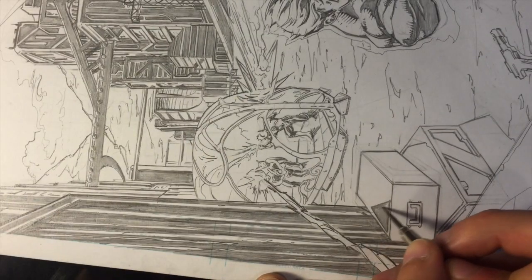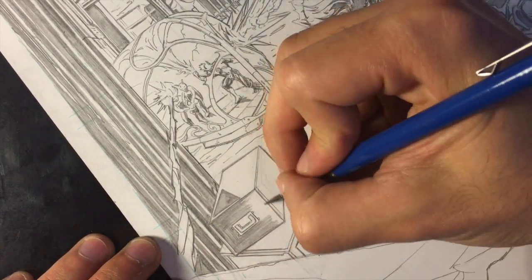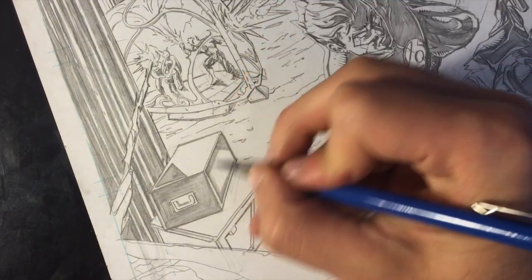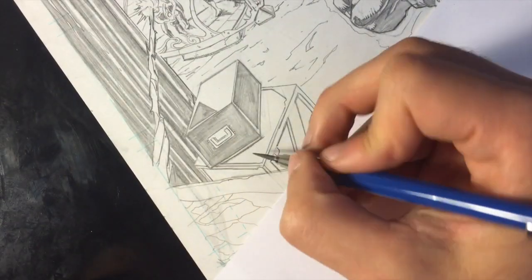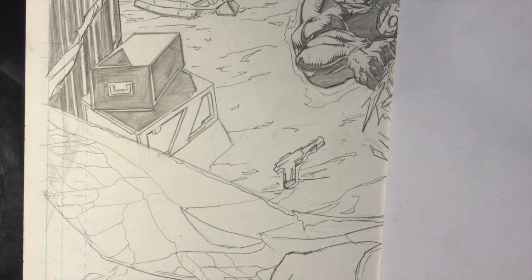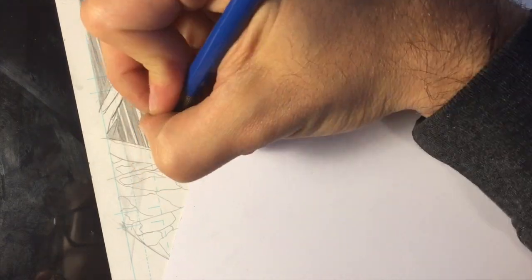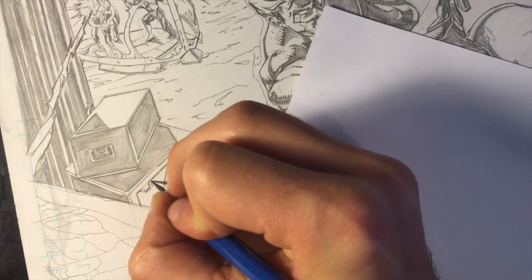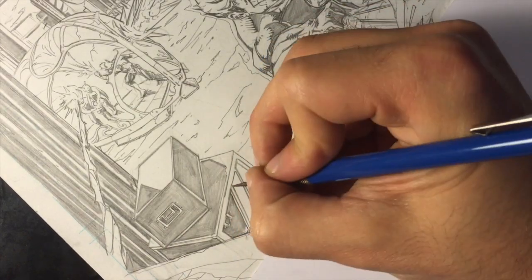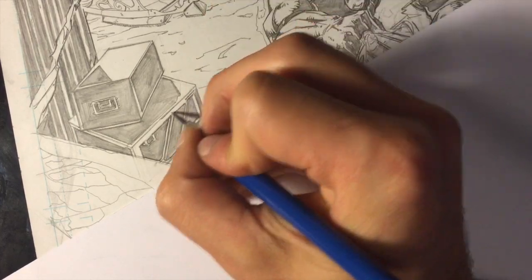In the comic world you've got to knock out pages pretty quickly. I've been spending a lot of time on these samples, but normally you wouldn't have this kind of time — you've got to put out almost a page a day at least. So any technique that's going to serve the story, make it look believable or realistic, or mainly just make it resemble what you're trying to draw — if it works, it works. That's why a lot of these quick blacks are the way to go, because it's the way to do it quickly, and the quicker the better as long as it looks good.